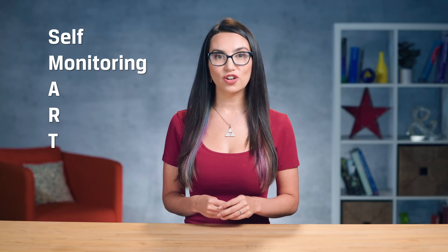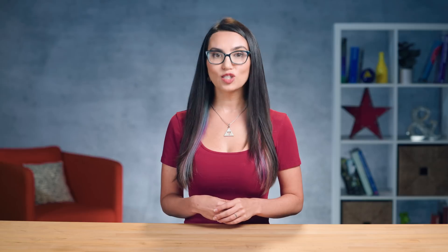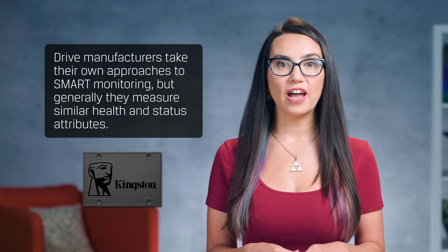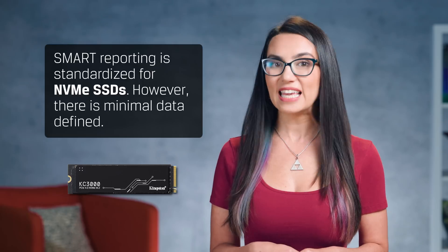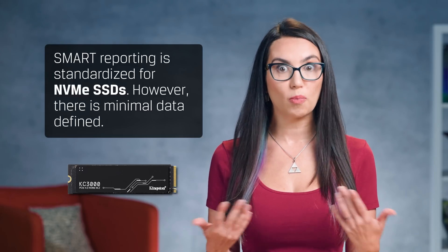SMART stands for Self-Monitoring Analysis and Reporting Technology. It is a system built into most modern hard drives and SSDs, and is designed to monitor the status of your drive and identify issues that need to be fixed. SMART is extremely useful for monitoring the health of your SSD, and for reporting on a variety of attributes such as drive life remaining, temperature, lifetime host reads and writes, power on hours, and even how many unexpected power losses have been recorded by the SSD. For SATA SSDs, SMART reporting isn't standardized — drive manufacturers take their own approach, but generally measure similar health and status attributes. SMART reporting is standardized for NVMe SSDs; however, there is minimal data defined, so manufacturers may augment the data by implementing vendor-unique log pages containing extra proprietary data.